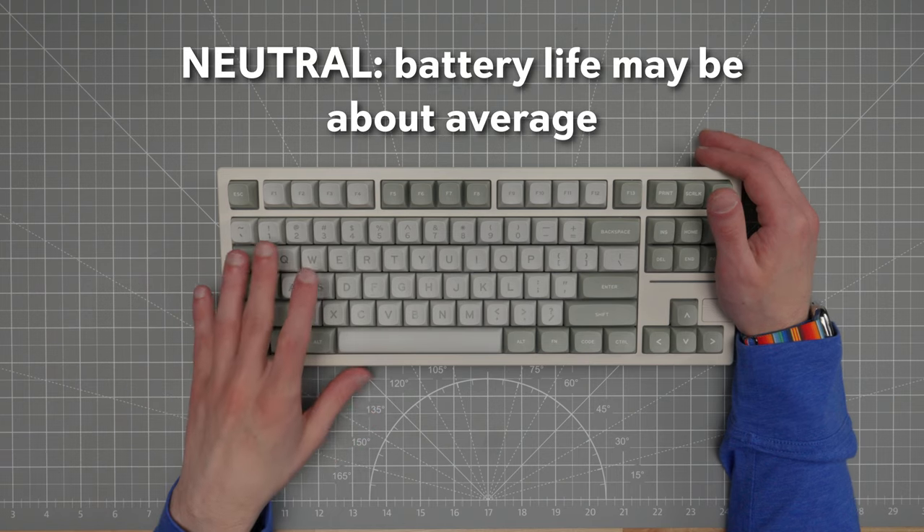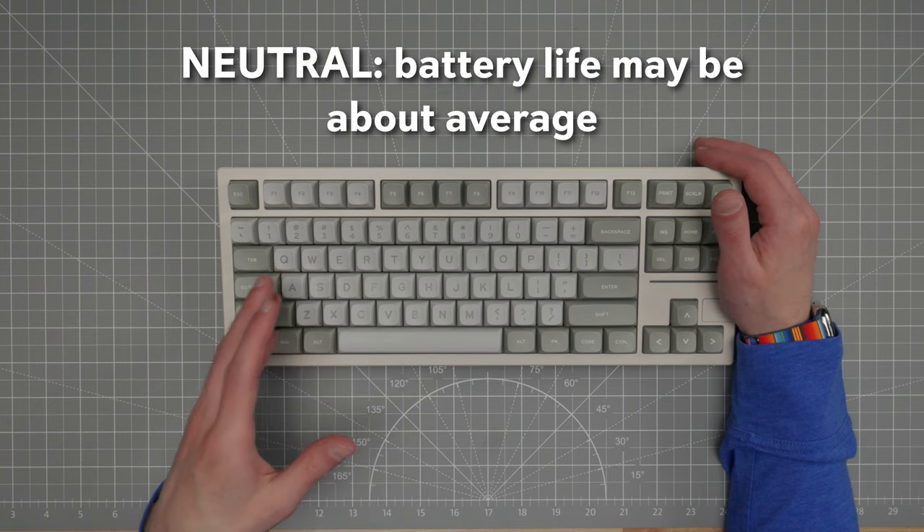Before we talk about cons, let me mention a couple of things that fall more in the neutral space. Battery life: Ipomaker doesn't state the estimated battery life of the Galaxy 80, but 4,000 mAh is a pretty standard capacity battery in a keyboard these days. With the backlighting turned off, I would expect to get at least a couple weeks of use out of it. It could be just average, a little better, or slightly worse — I can't really verify that, so I can't say whether it is a pro or a con.